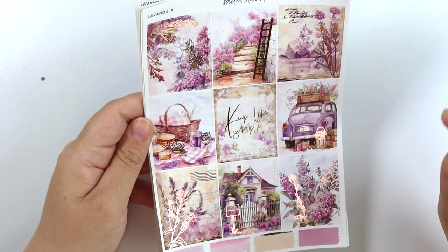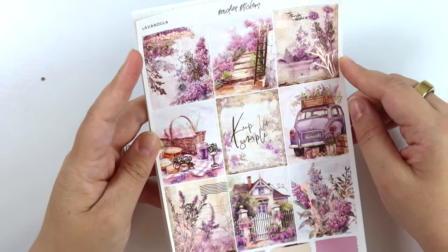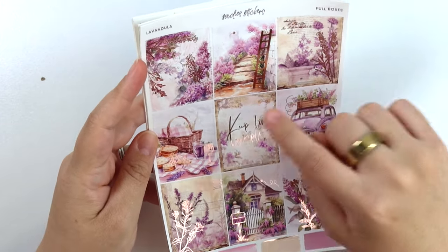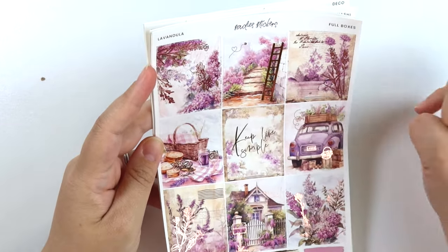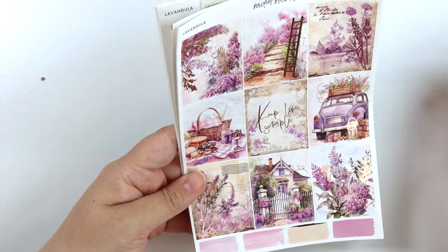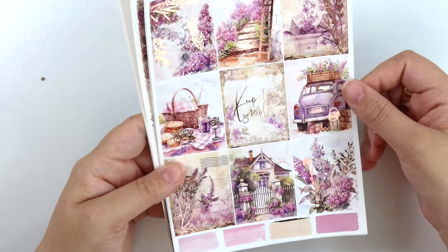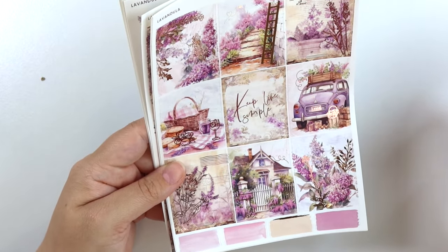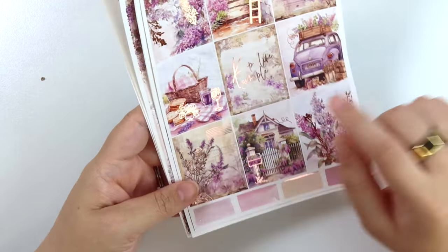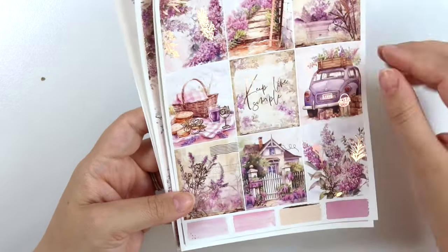Let's get started with the kits this week. This first kit is called Lavendula — I'm going to pretend like I pronounced that correctly. Lots of purpley vibes. This is in rose gold. We have this little walkway here with a foiled letter, really kind of vintage floral vibes going on. We have a little picnic basket here with foiled fruit and a drink. The quote says 'keep life simple.' A little car with a license plate that has the abbreviated version of lavender.